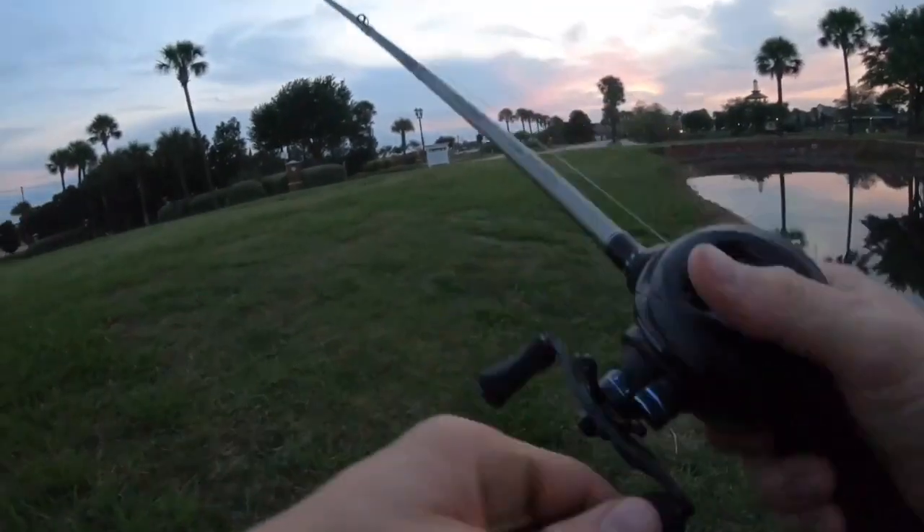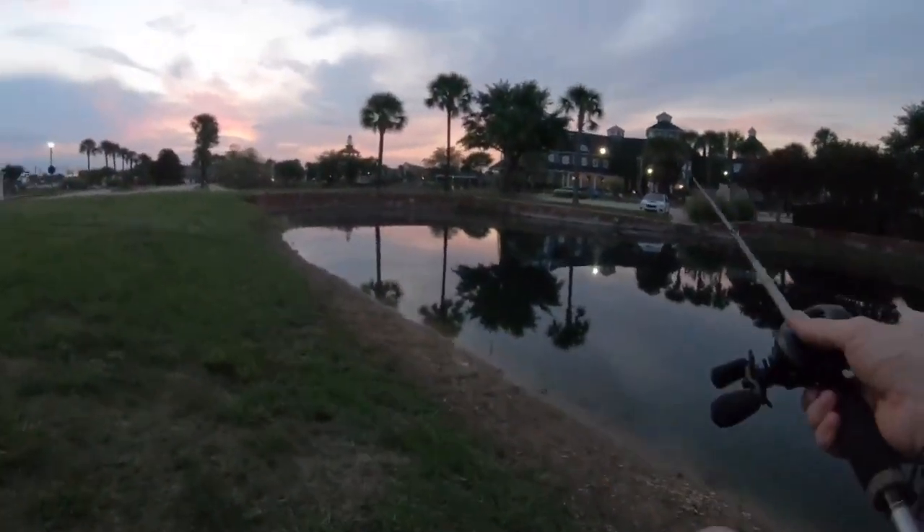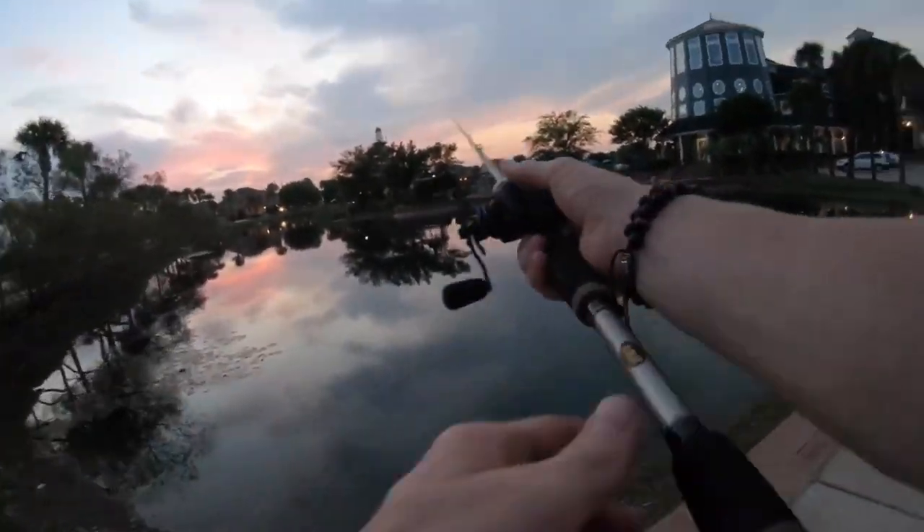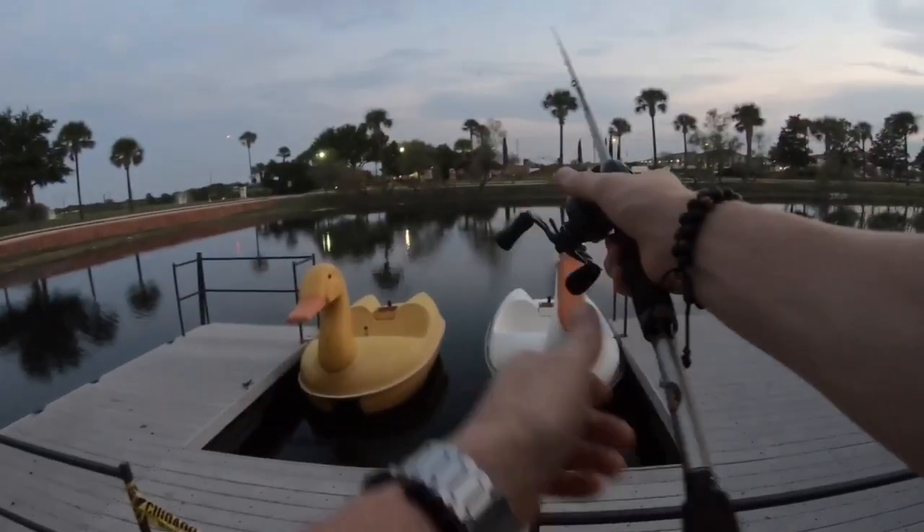Yeah, I don't know — not necessarily feeling it over here. All right, I'd say that was a success — we got what we came here for, we went ahead and got the topwater bass. Guys, don't forget to subscribe to the channel. If you liked the video, click the like button, and I'll catch y'all on the next one — peace out.